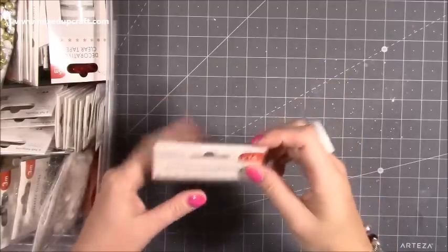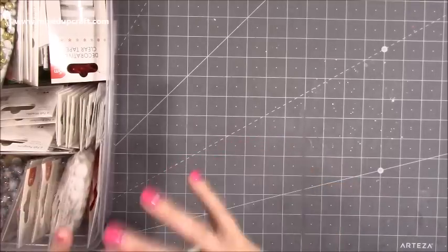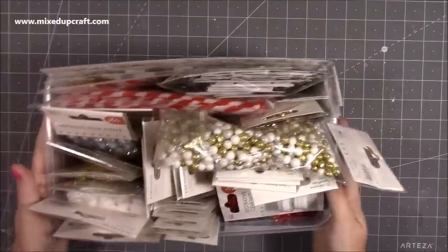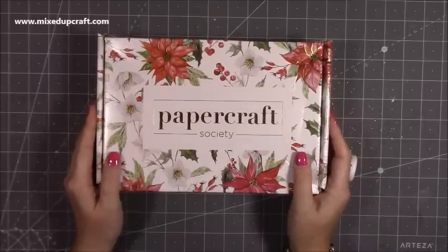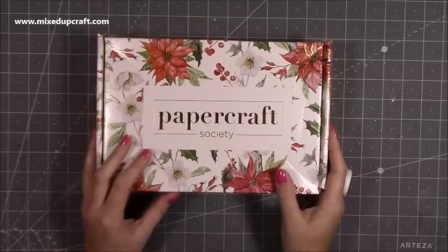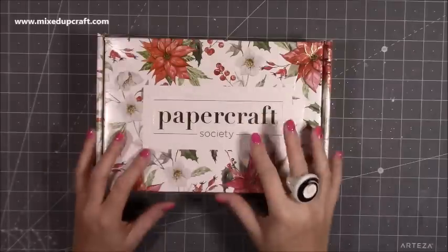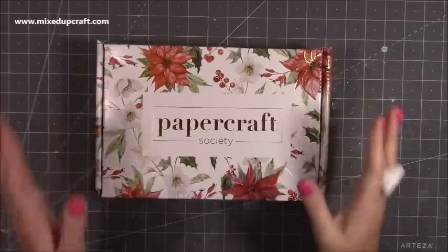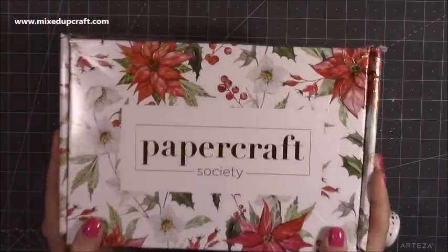There are some lovely cards made by the others on the team which Trimcraft will share in due course. If you don't follow them on Facebook, go check out Trimcraft on Facebook because they always put up lovely inspiration. Also go over to the craft blog, which is their website — you can upload your makes there and there's tons of inspiration. So that was my little Simply Creative haul. And then I'm not going to do the unboxing of this — I've already done a separate tutorial — but this is the new Papercraft Society kit. I've been raving about it for about the last six weeks and it's finally here and it's amazing. Click the link here and you'll be able to see inside. If you like kits, you can certainly subscribe for the next ones.